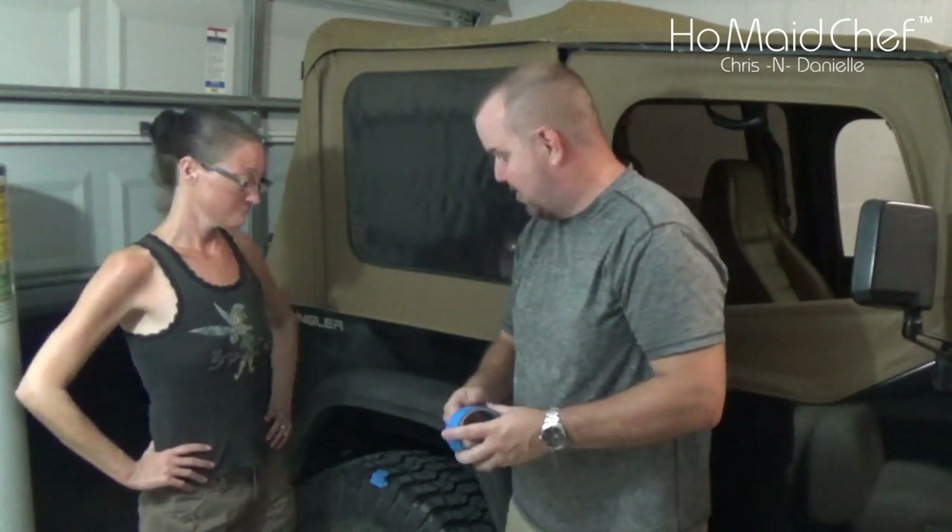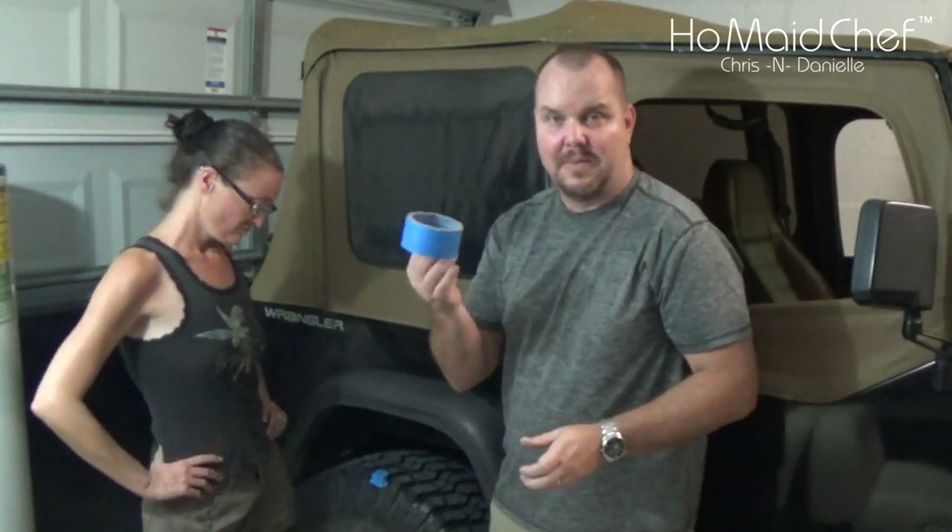We're going to show you how to check your gear ratio just using some painter's tape, but you can use whatever you want to mark your wheel and your driveshaft. Stay tuned and we'll get into this.